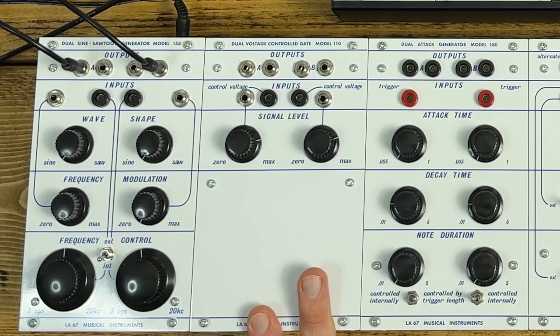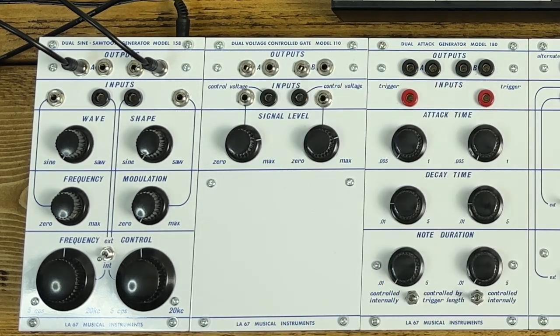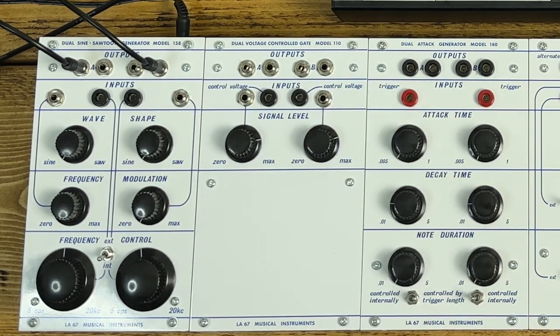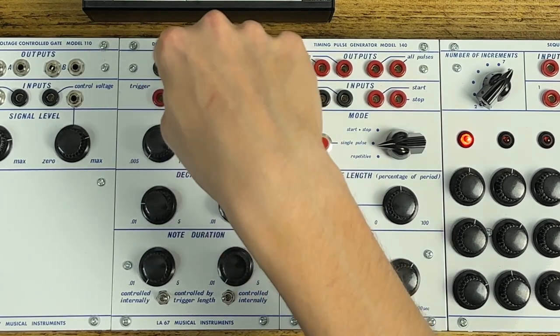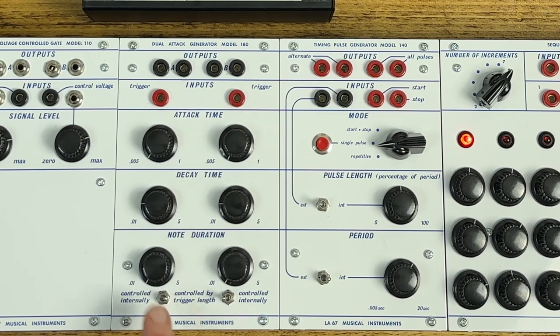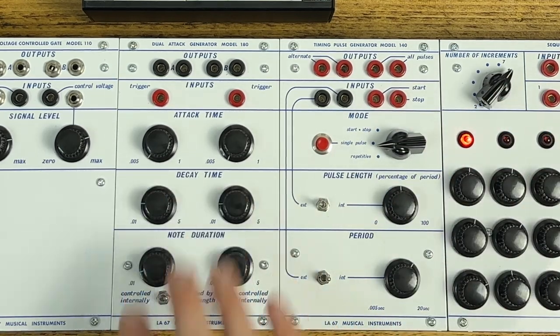The 110 voltage controlled gate is a super simple VCA. You've got an audio input, a pair of outputs for each channel — just copies of the same one — a CV input, and these knobs are attenuators for that CV. The dual attack generator is a really simple attack-decay envelope: trigger input, two CV outputs for each channel, attack time and decay time. You can set the note duration internally with this knob, or switch it to be controlled by the length of the trigger.